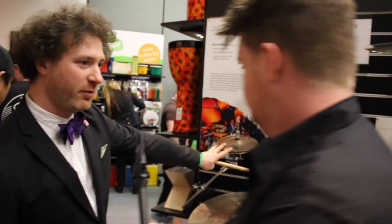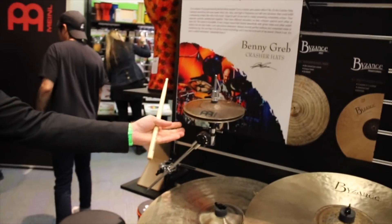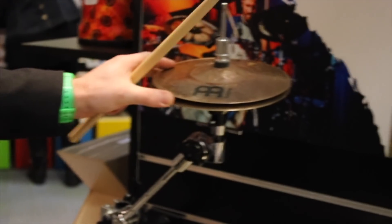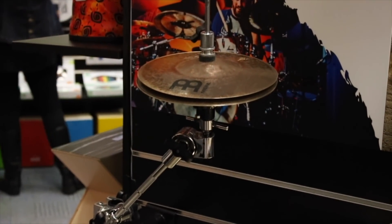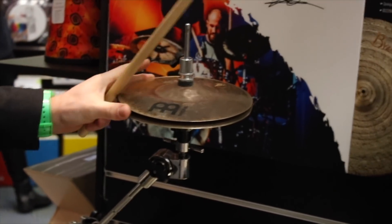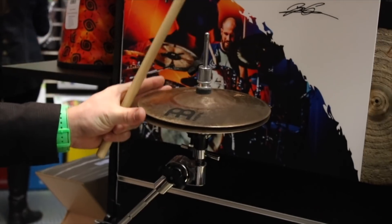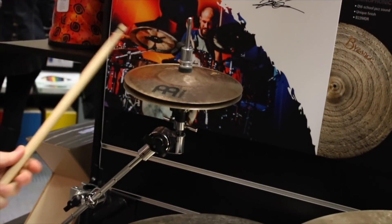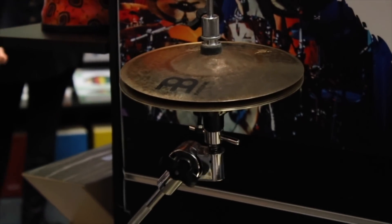We'll start off here with the Benny Grab Artist Concept Crasher hats. It's kind of a double hi-hat. The top three cymbals are on the clutch and then the bottom one's on the bottom hat. It's kind of like a mix between a shaker meets an electronic hand clap meets a stack. And it comes with the grabber arm as well, which is perfect. That's really cool.